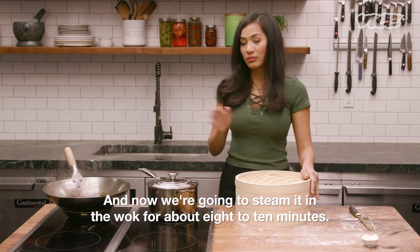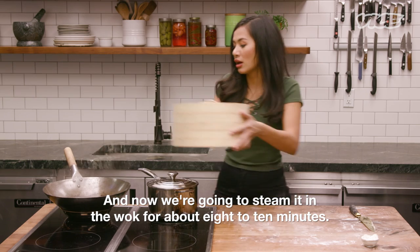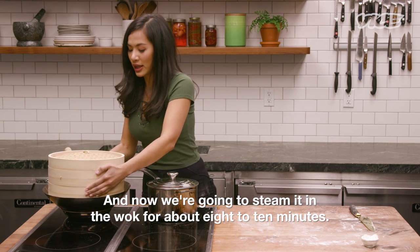And now we're gonna steam them in the wok for about eight to ten minutes.